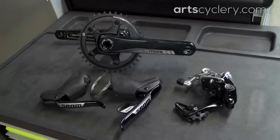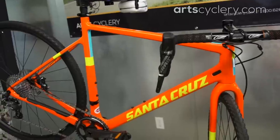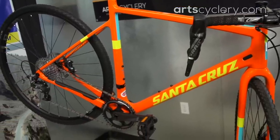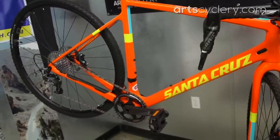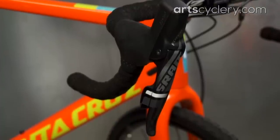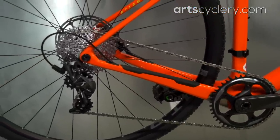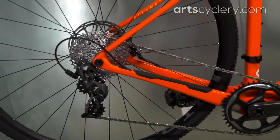Using SRAM's road 1x systems on a cross bike makes complete sense, as many cross racers have been racing on a 1x setup for years. Now they have a couple of factory dedicated 1x groups, which includes their new Rival 1 groupset. For road use, 1x drivetrains are great for time trialists, triathletes, criterium racers, and commuters. SRAM's 1x groups for drop bar bikes have been around for about a year, but there's still some confusion as to what size chainring and cassette most people should be riding.